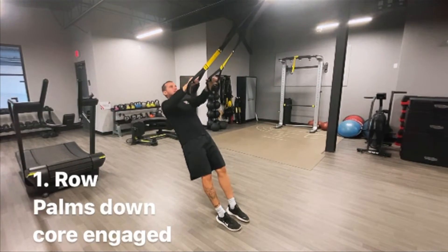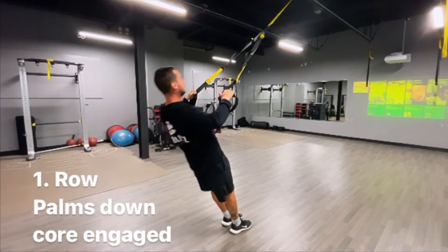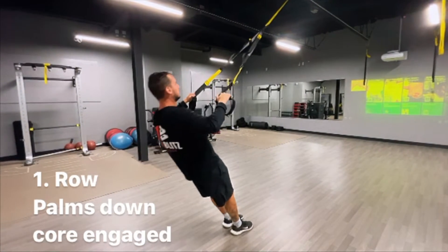One exercise is the row. For this exercise, keep your palms down and core engaged. The upper back muscles such as the lats are being worked with this movement.